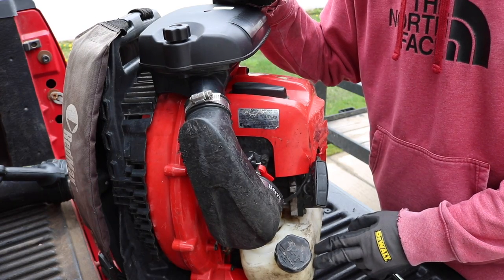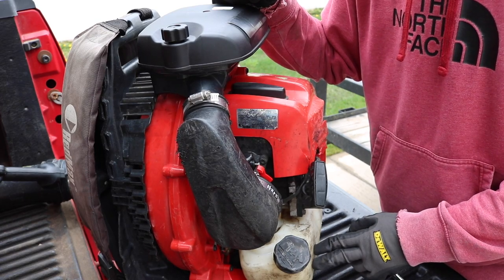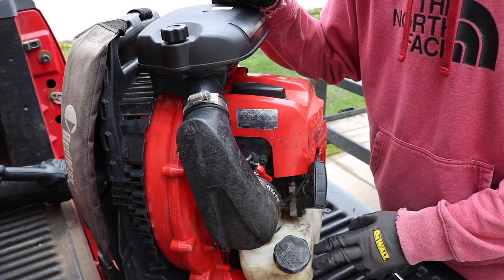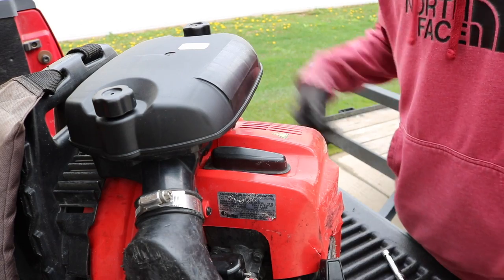If you guys have backpack blowers that are bogging down and you're just not getting the power out of them that you used to, you don't necessarily have to take them in for maintenance. Just get about twenty dollars worth of parts and I'll show you how you can change them and get some of that power back.